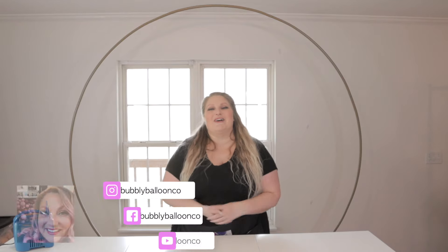What's up friends? Welcome back to Bubbly Balloon Co. My name is Rachel and today I want to make something beautiful for you. I've got this gorgeous new metal frame behind me - this arch, whatever you want to call it - and I'm inspired. So let's create something awesome.